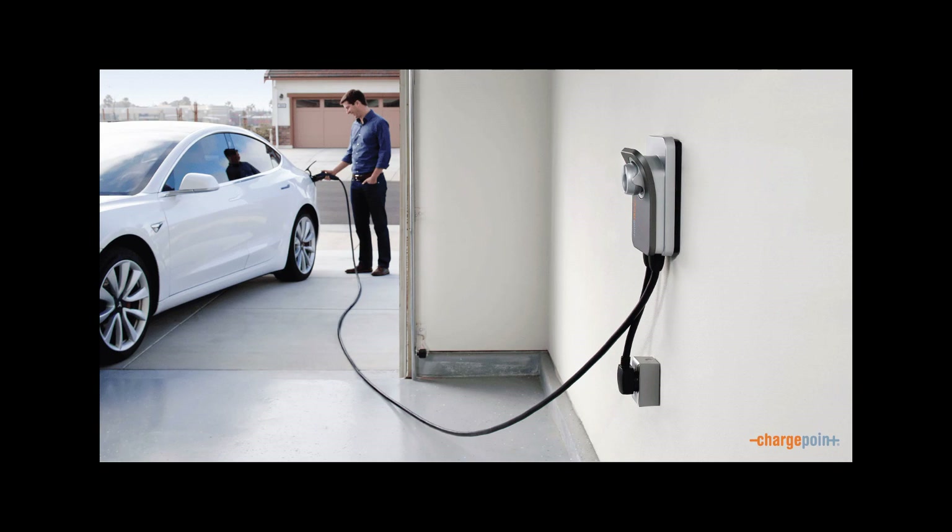Overall I can definitely recommend the ChargePoint HomeFlex, but honestly any level 2 charger is going to be a huge improvement over level 1. If you have an electric car and haven't gotten a level 2 charger, definitely go get one even if it's not this one. It's pretty expensive compared to others - the Siemens is probably the one I would have gotten except we needed a smaller one and I liked that this goes up to 50 amps with direct wire. In the meantime, enjoy this photo of some guy charging his Tesla parked crooked in front of what looks like a brand new house with epoxy floors and the cleanest garage ever.